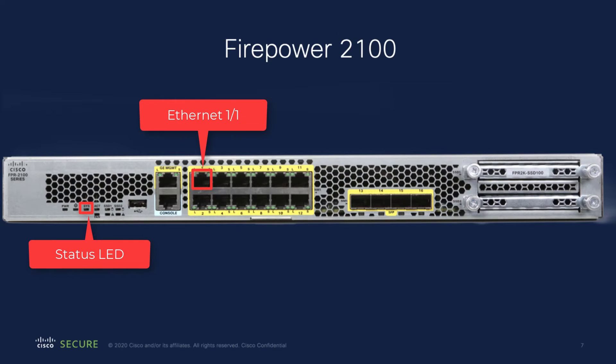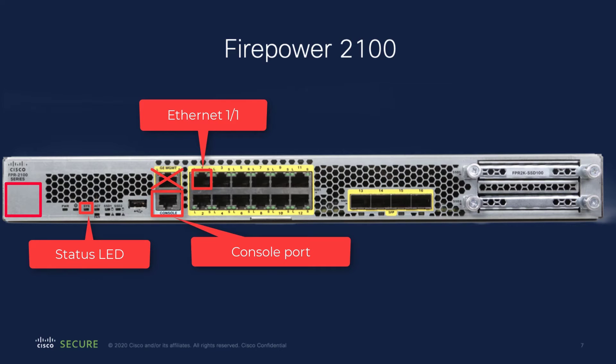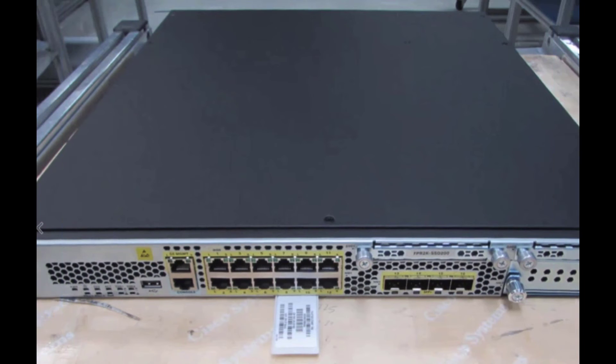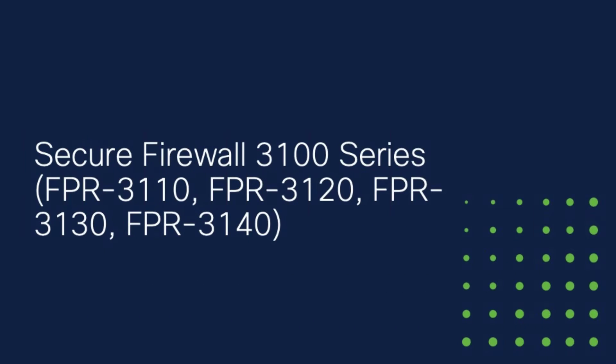The QR code sticker pointing to low-touch provisioning documentation will be here. And here are the status LED, Ethernet port 1-1, and the console port on a Firepower 2100. The documentation QR sticker will be here. The serial number for the Firepower 2100 can be found on a pull-out tab on the front of the device.